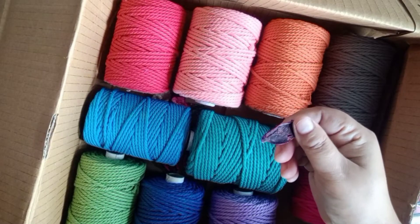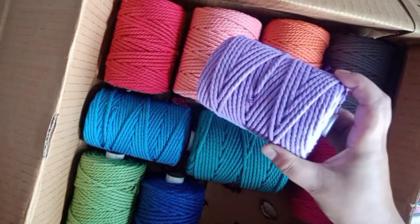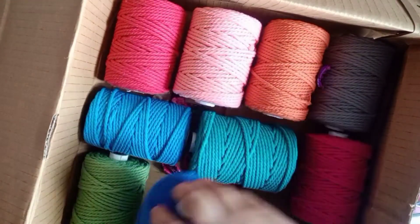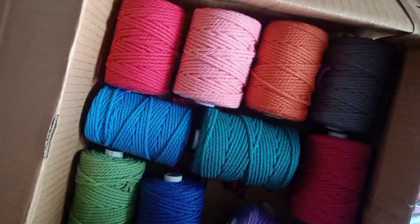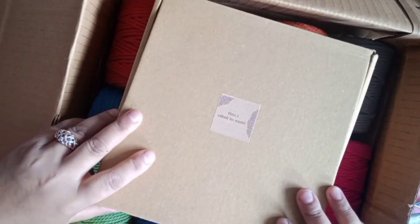We have rose pink, which is also a very beautiful pink. Alongside, they also sent this cute little dry artificial flowers, which is very nice of them. We have this lavender, a royal blue color, and an olive green color.